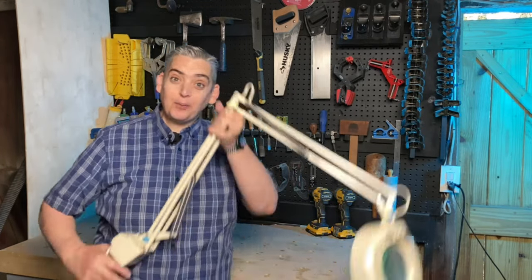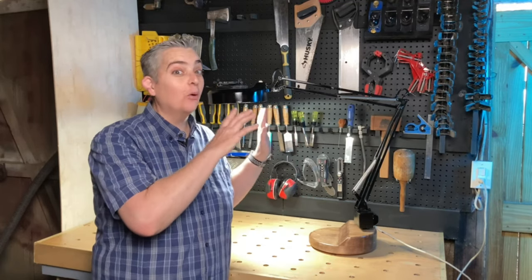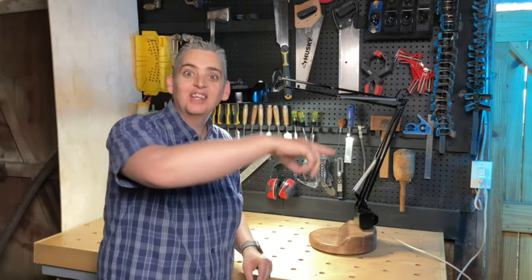Hey everybody, it's Taylor with Boyston Grove, and today we're going to take a lamp that looks like this and turn it into a lamp like this. There's more than just paint, you'll see. Let's get into it.